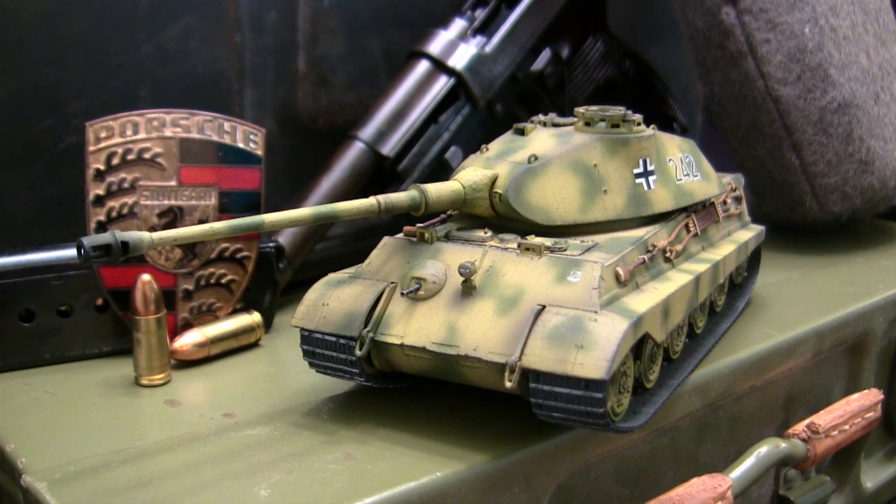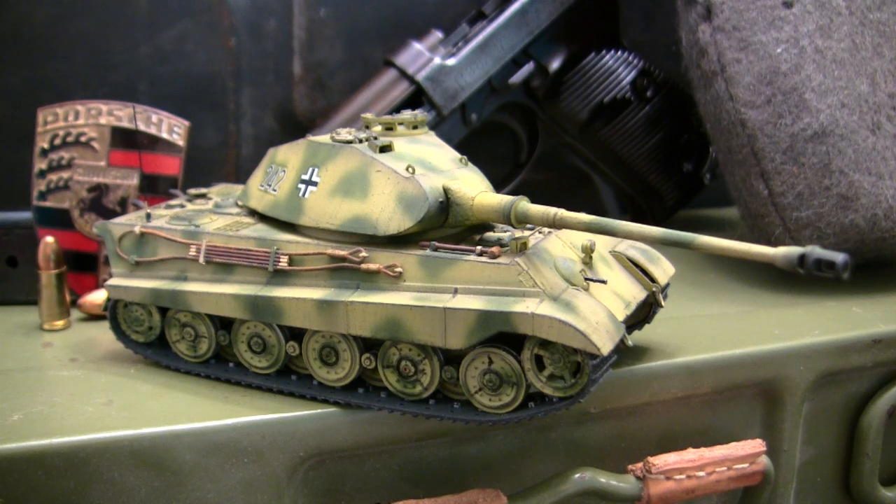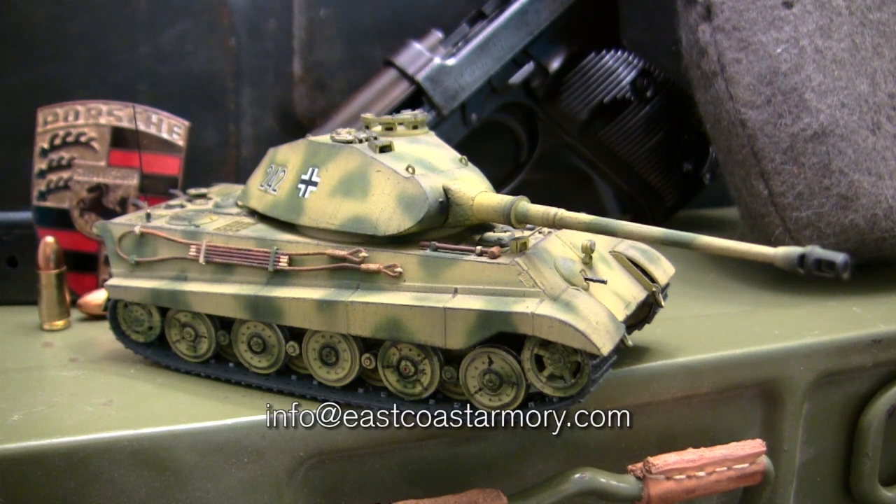Hey everyone, this is John from EastCoastArmory.com and I'm here today with a model showcase video for this 1/48 scale German Porsche King Tiger Heavy Tank. The model we have here is built for my own personal collection and it's not for sale or purchase. I frequently mention in these smaller scale build videos that I often take on commission build projects from models ranging between 1/35th scale and 1/6th scale. However, with this model being 1/48th scale, this is not a scale I actively work in for commission builds. If anyone is interested in having me work on a model in the scale range I mentioned, that can be reached through the email address listed below: info@eastcoastarmory.com.